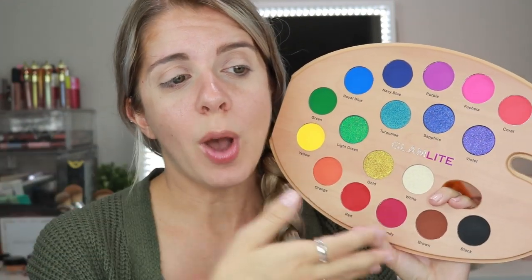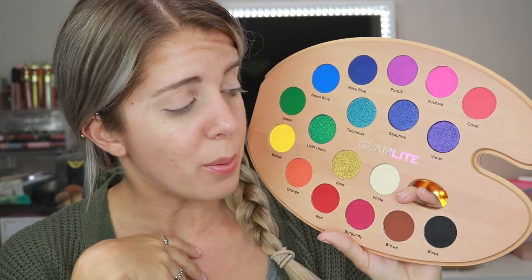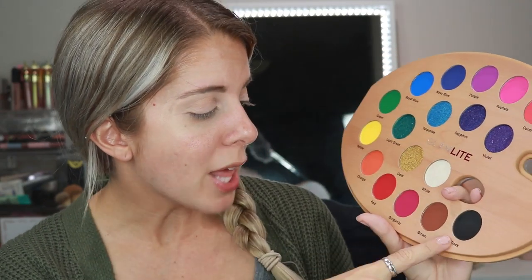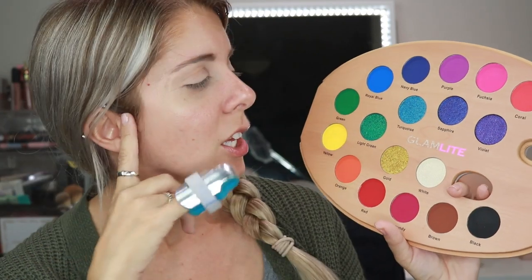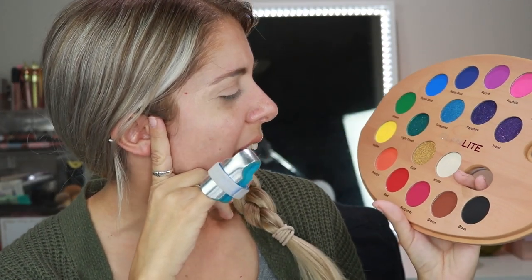I unfortunately don't know how this palette will perform because I've never messed around with Glamlite before. But I think this is super cute and I really love this concept. And it has basic names: black, brown, red, orange, yellow, green, royal blue, navy blue, purple, fuchsia. I think this is so cool. I love it.